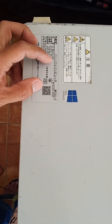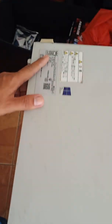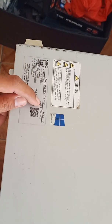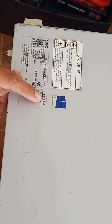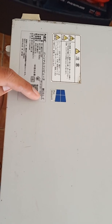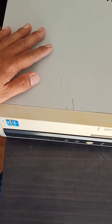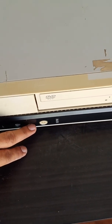Good day katek buddies, we have a small factor desktop here for troubleshooting. The brand is NEC and the model is MKEY33LL-F. The problem with this unit is a long beep and no display, although there is a light indicator upon testing.